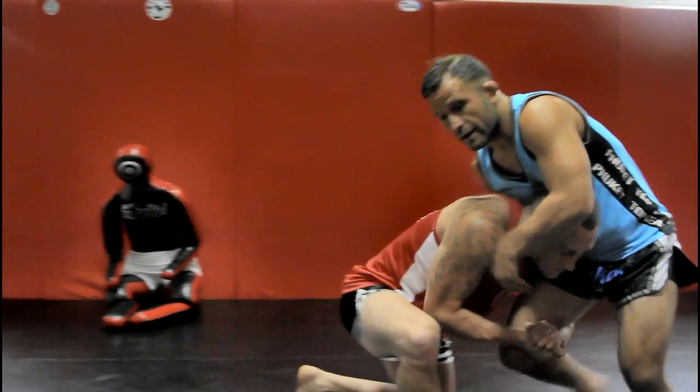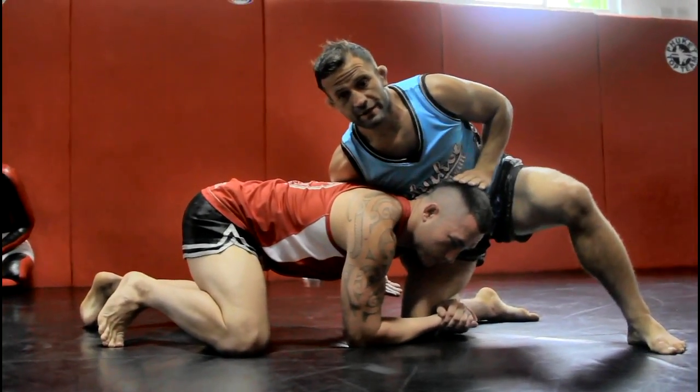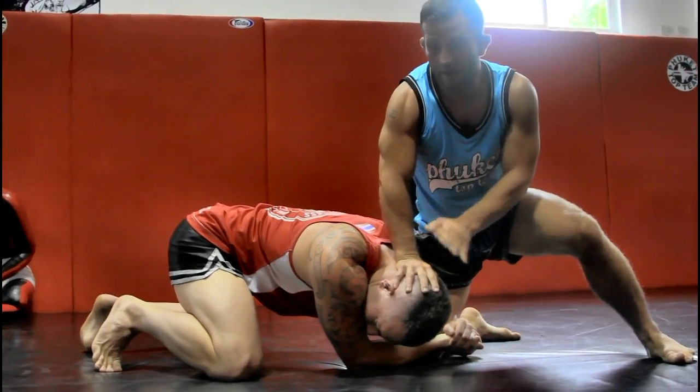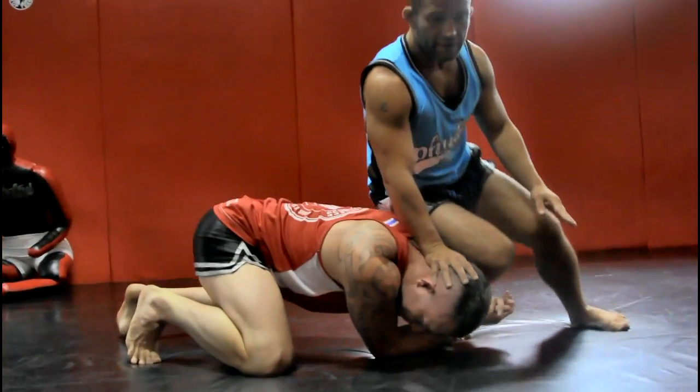Luke is going to shoot a single. I'm going to effectively sprawl, but he's still got a good hold of my leg. First thing I need to do is clear his head, head to the mat, and I want to start to work my knee free. So I'm going to keep my pressure into him and start to pop my knee free.